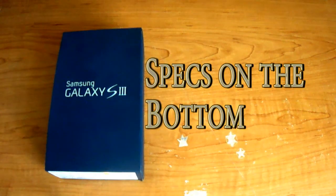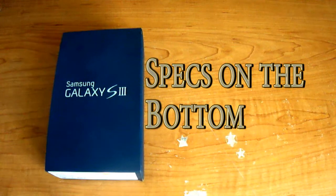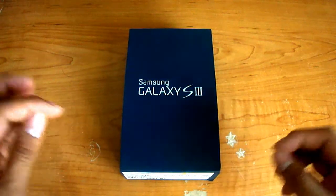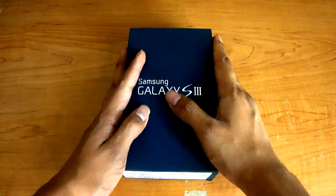On the screen you should see the specifications of the Samsung Galaxy S3. The first thing that we should appreciate is the sleekness of the box.